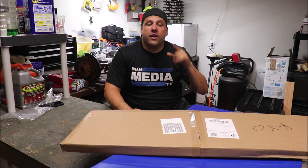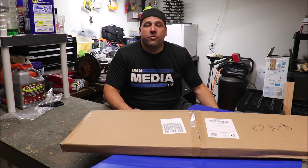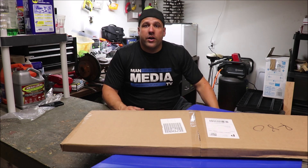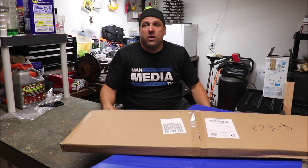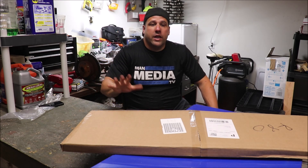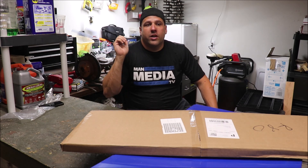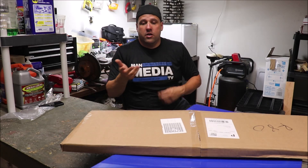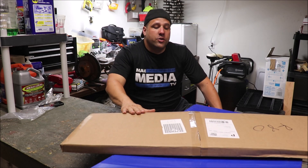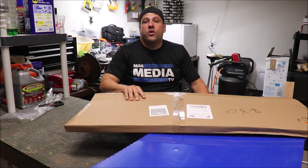Hey, how are you guys? Welcome back to the channel and welcome back to yet another episode of rebuilding a JDM classic. We're working on an FB RX-7 that we are restoring from the ground up, but today it's a super special day because we are going to be doing the first unboxing of products that we bought for the FB RX-7. This one in particular is a prototype product — it's a Visual Autoworks FB window vent.